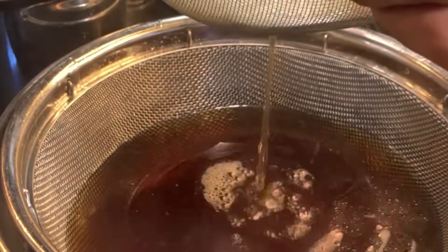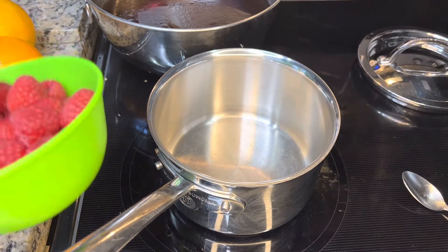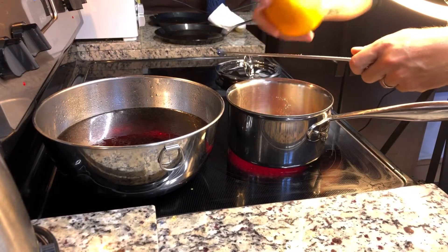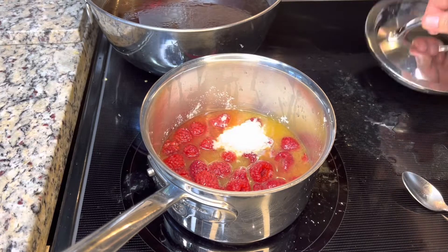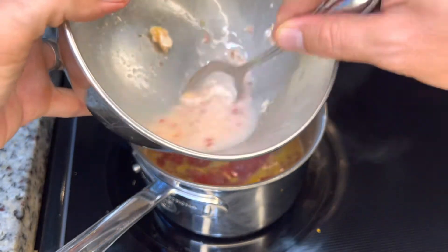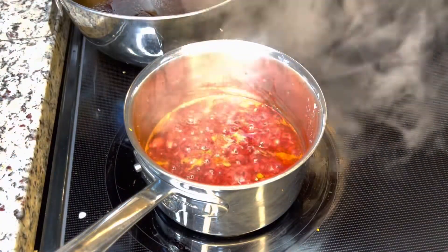I'll give you a hint for the dish using the consommé — it's a German recipe. Now for the last mystery recipe, which should be an easy one: use a small saucepan and add one pound of organic raspberries. Squeeze one orange for its juice and zest one orange for its zest. Add two cardamom pods and a quarter cup of granulated white sugar, then start the reduction process on high. Make a cornstarch slurry with one tablespoon of cornstarch and two tablespoons of cold water, mix until dissolved, then add it into the saucepan and let it thicken for a few minutes.